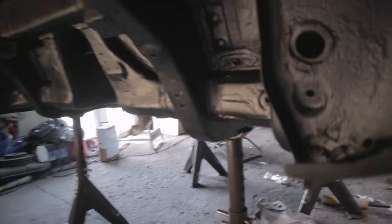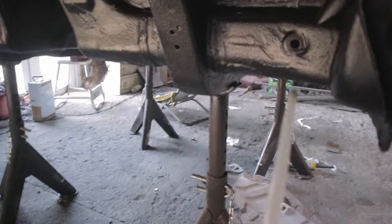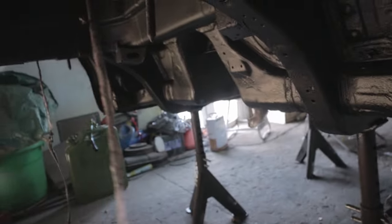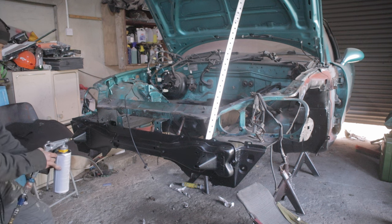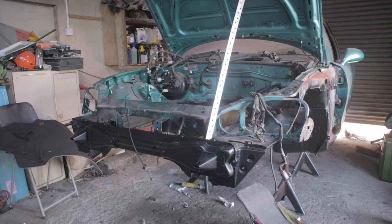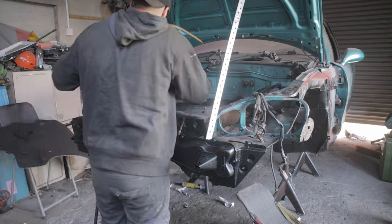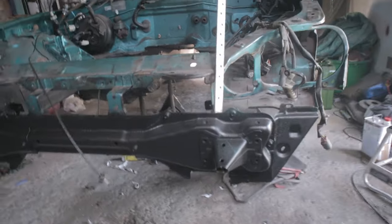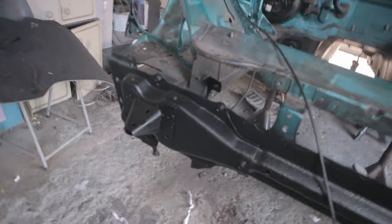We'll do the same for the rear - there are a lot of spots in here we can do. All these holes, we're just going to try and spray some in just to help protect it a little bit more. Just finished cavity waxing - everything is all done. Done the rear and all the holes, it's all sorted now.